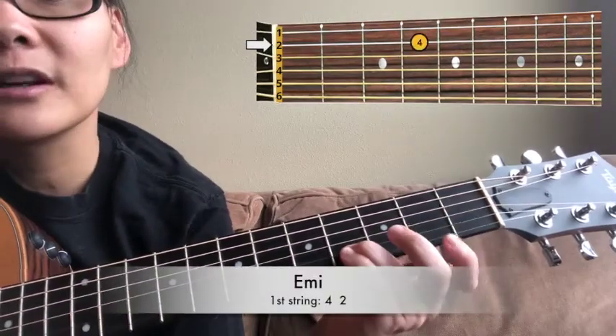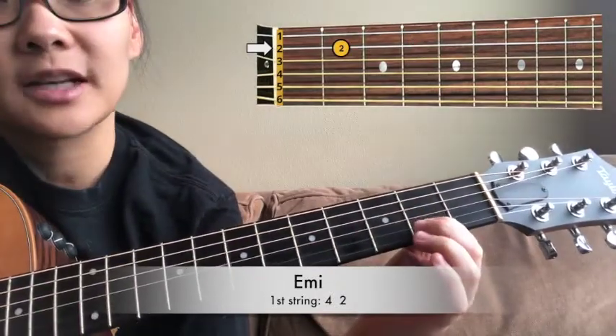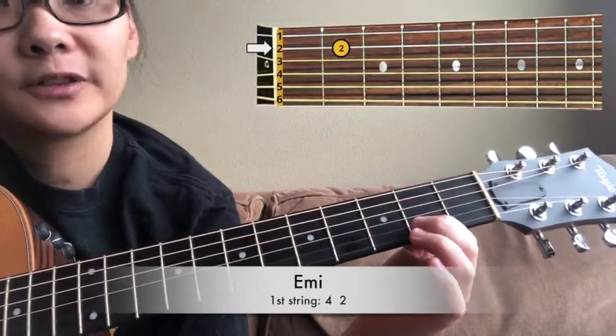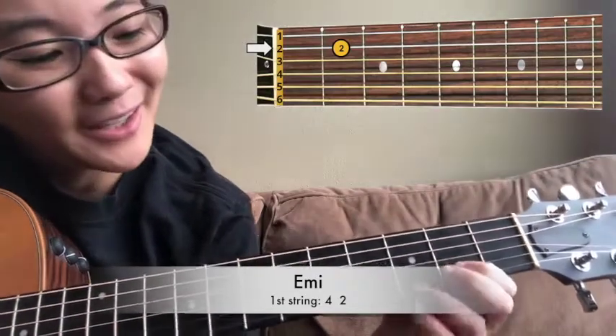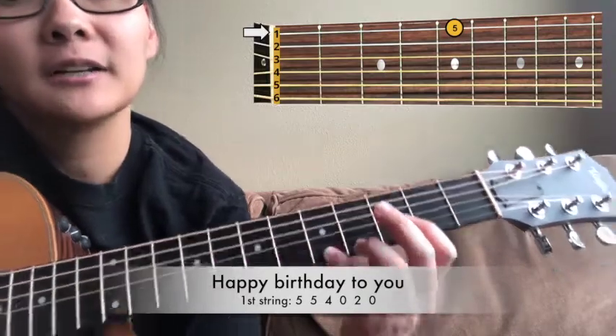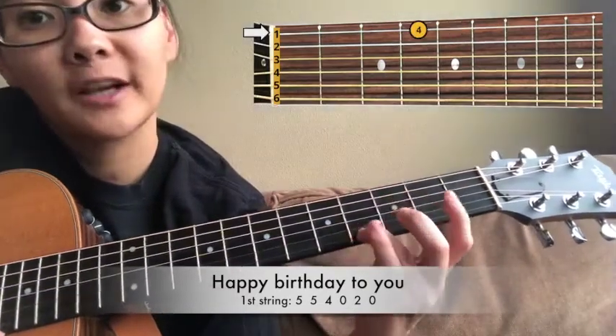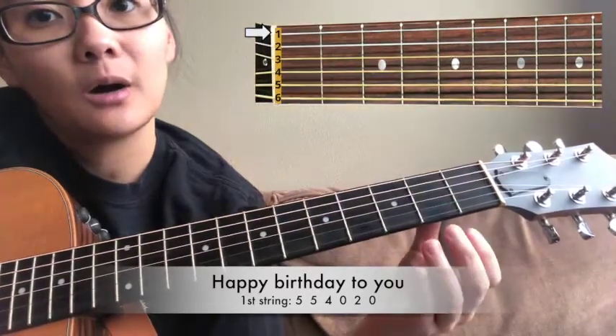And then fourth fret on your second string. Second fret on your second string. And then fifth fret on your first string. Fourth fret, open, second, open.